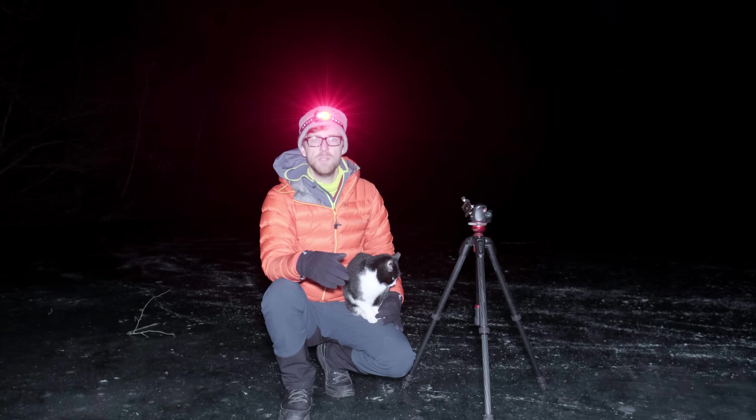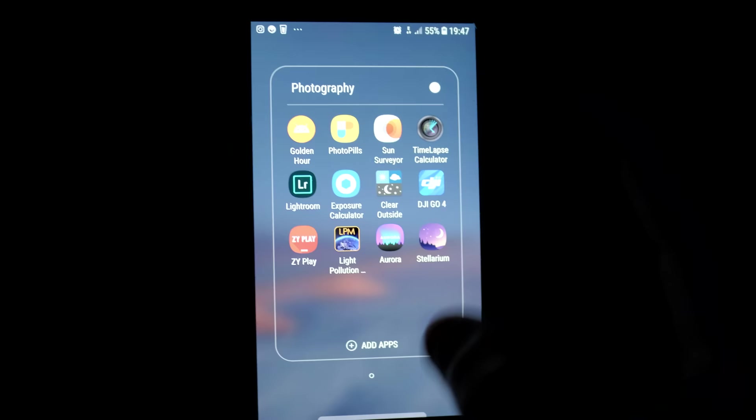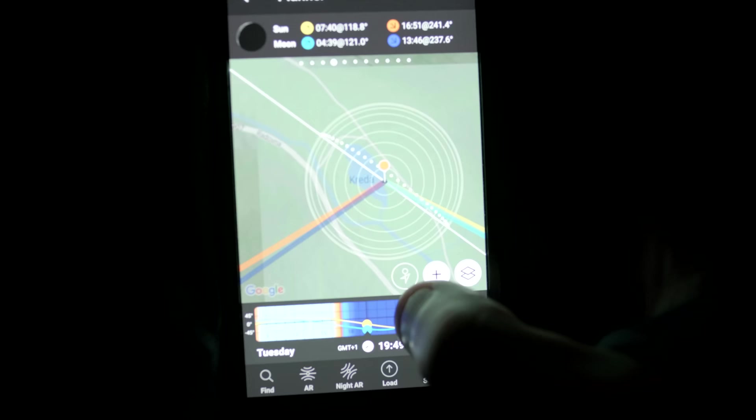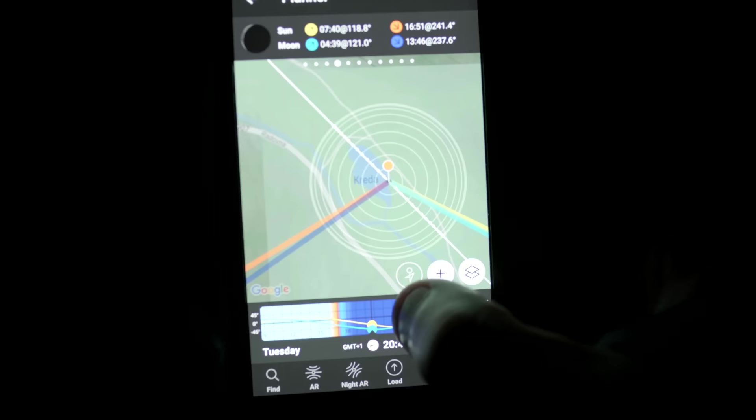Aim to shoot around the new moon — I'm about three days away from a new moon, and it set a couple of hours ago, so it's completely pitch black. To save time, you can jump on an app called PhotoPills. You can go to Creda Lake, where I am right now, and it gives you an exact time — 8:36 — when the Milky Way is heading north to south. It also shows at the top whether there's a new moon or not.